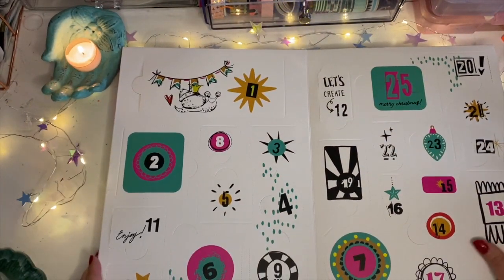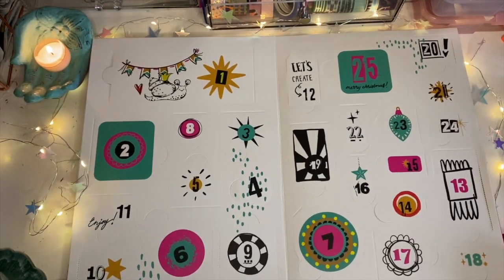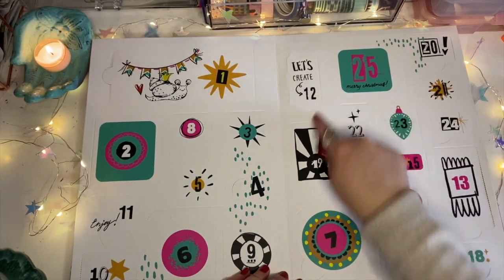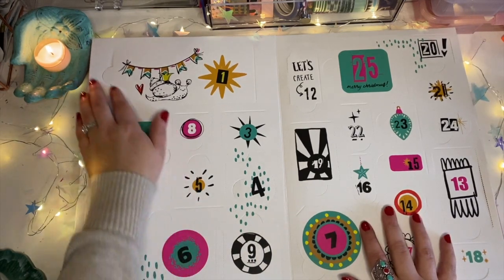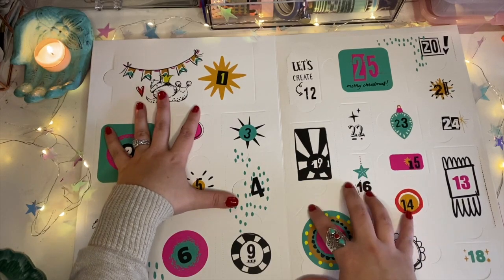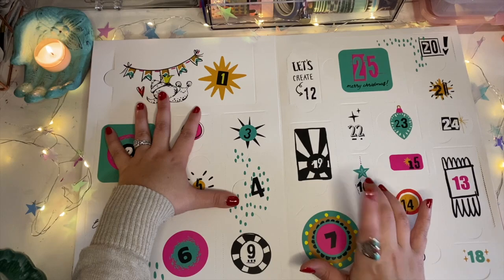Okay, let's make sure that we are in frame. All right, so this is 24 to 25 days of goodness. Like I said, I kind of already know that this particular advent calendar has a variety of acrylic stamps and a couple of ink pads.